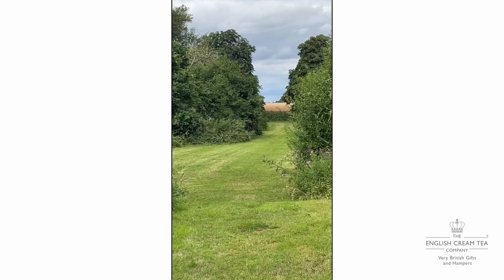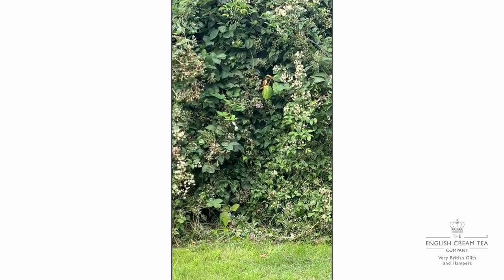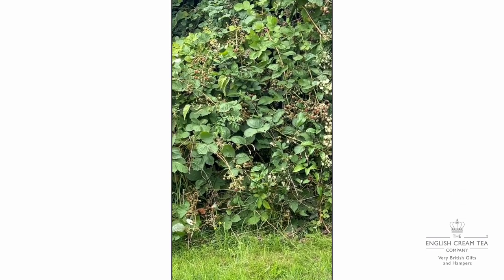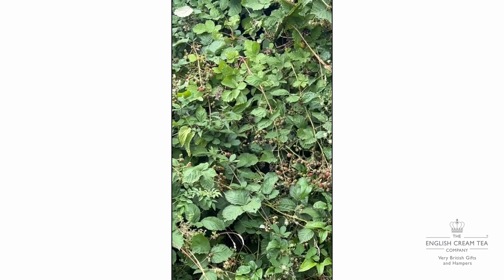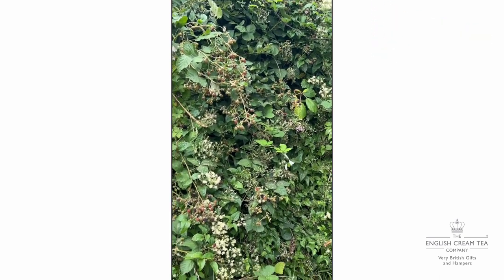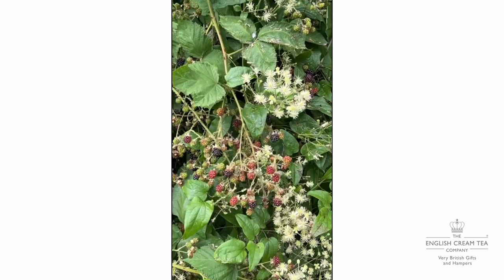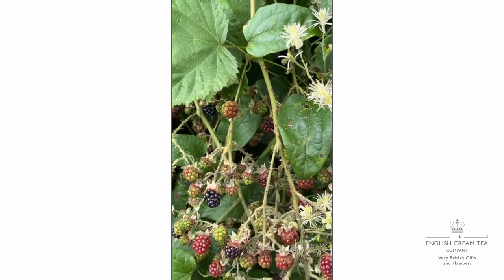It's very overgrown, which is why we get blackberries all down there along the bushes. Golly, they're coming through now! Good gardeners look away because we don't keep on top of this, but then we get these bonuses. Hello, Mr. Blackberry - thank you for coming out to play for us!